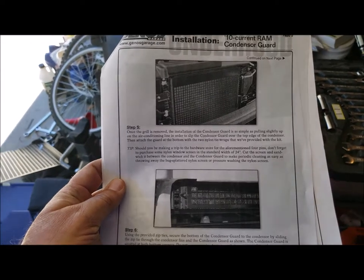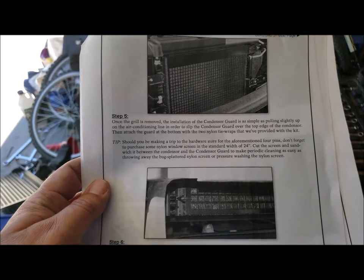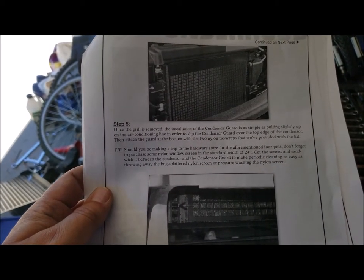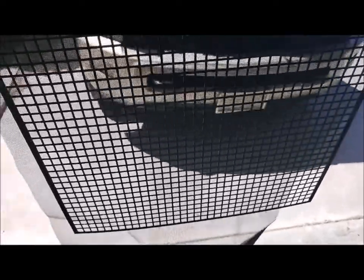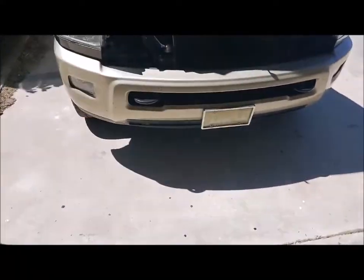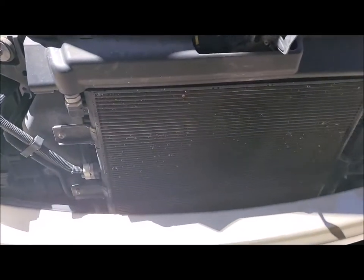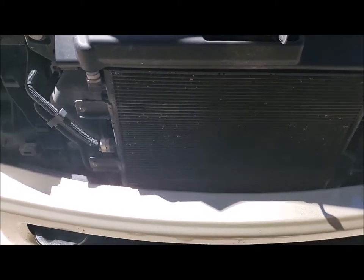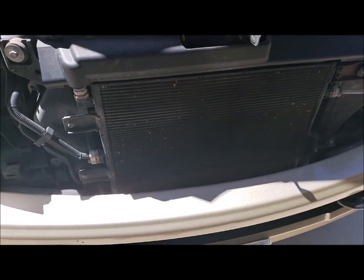Time to install the grill guard. Pull up slightly on the air conditioning line in order to slip the condenser guard over the top edge. We know where this goes. It does come with a screen, a fly screen kind of material, and it goes right over the front of your condenser, which is right there — it's your air conditioner condenser. But the intercooler and the radiator and stuff like that is kind of back there as well, and it'll all be protected.